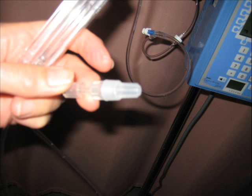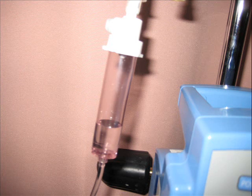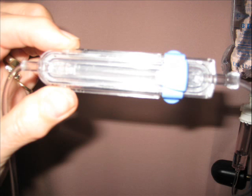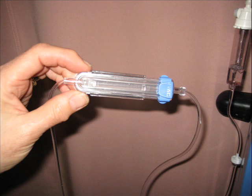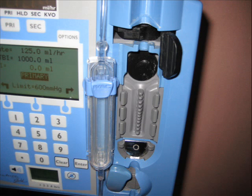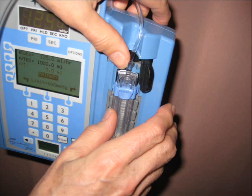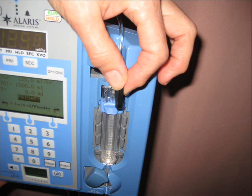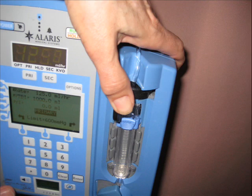We will open our cassette so that we can prime it. Usually we keep the cassette in a position where we can see the fluids coming through. We take the cap off so we can see when the fluids come down and ensure there are no bubbles anywhere in our whole line setup. When we see that fluids went through our cassette and it is primed, we will close the cassette.